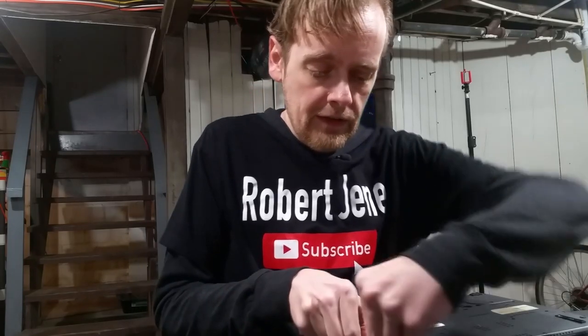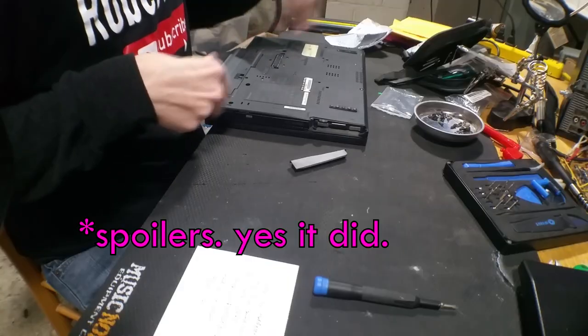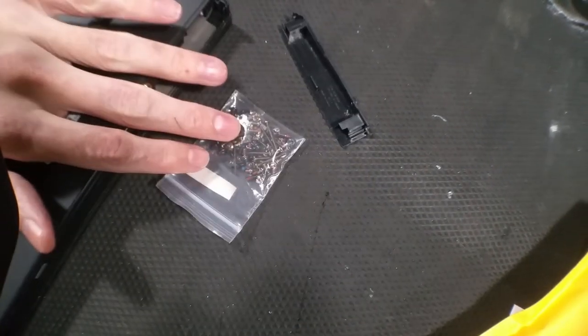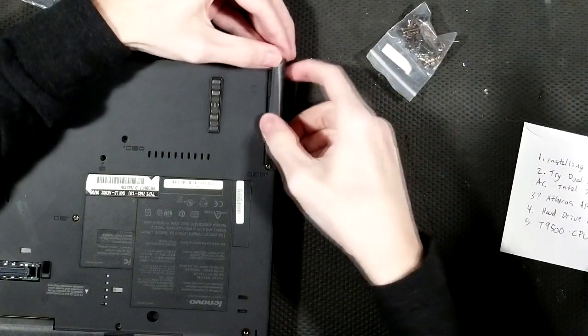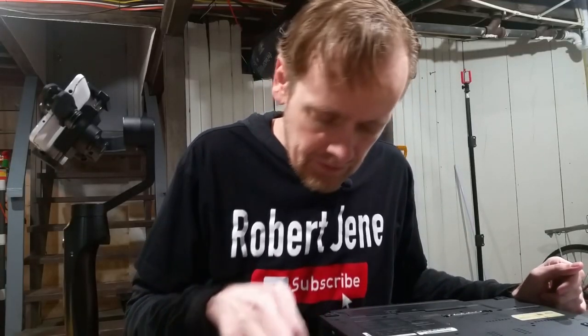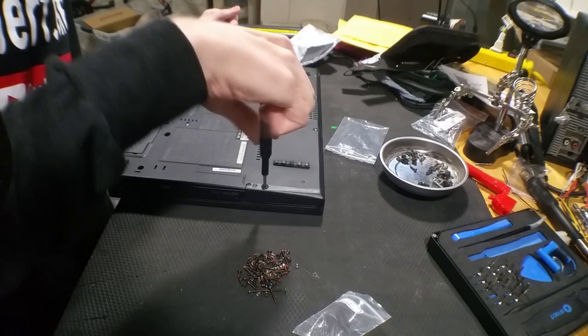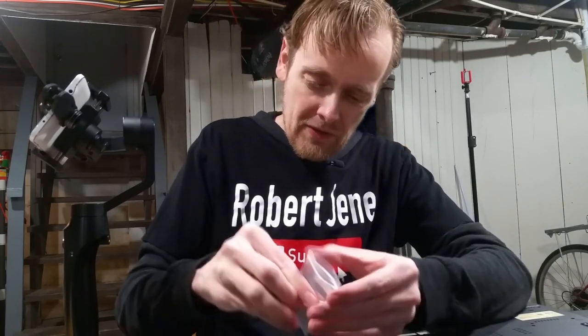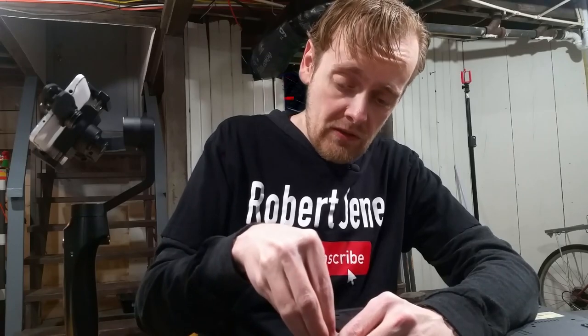Starting with is this hard drive cover — didn't have a screw. I thought I had a little bag of screws for IBM stuff. I ran all the way upstairs, couldn't find it, looked all over — I already brought them down. Little bag of random screws for IBM laptops. This comes in handy a few times. That's the right one! Thank you, random IBM screws that I bought like five years ago.